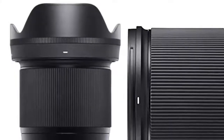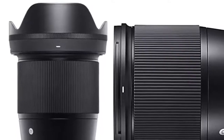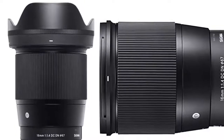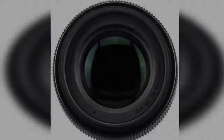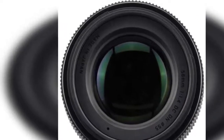Compatible with Sony E-mount cameras, perfect for nature and event photography. Large f/1.4 aperture for superb low light performance. Compact size makes it very portable. Fully accommodates fast hybrid stepping motor for smooth video shooting.